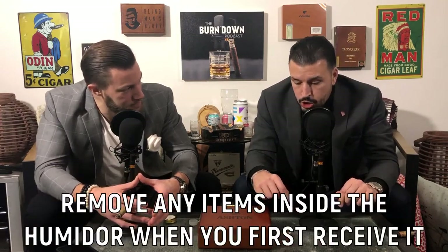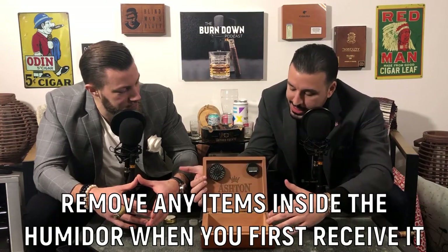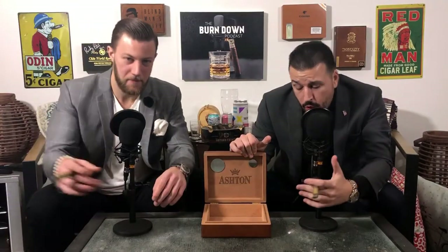So what's the first step in seasoning a humidor? When you get your brand new humidor, you're going to have a couple of things inside it - a hygrometer and a humidification device. You want to make sure you take all this stuff out and you want the humidor basically naked. You don't want nothing in it, just all the cedar wood. So after you remove all the items from your cigar humidor, you want nothing in it. Now there's a few things that you're going to need to set it up.